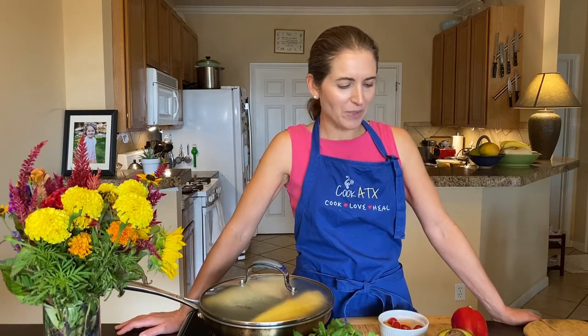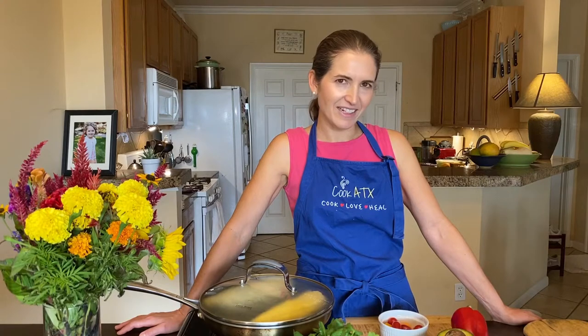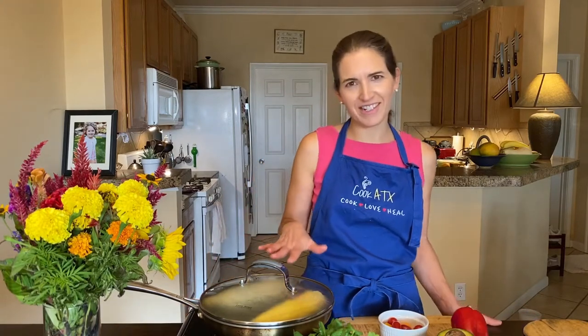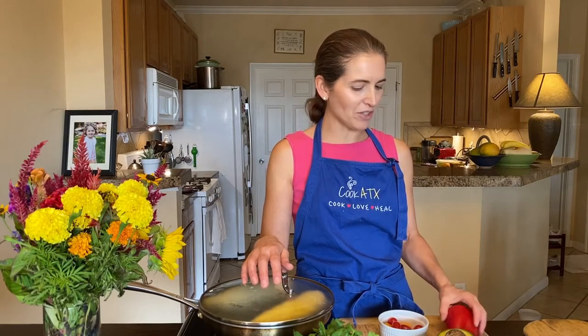We were trying to figure out what we could make with the ingredients she had in her fridge, and we ended up coming up with two recipes — one was a red lentil curry using a leftover soup she had, and the other was this corn salad because she had two ears of corn just like we have, plus an avocado and a red bell pepper — all the perfect ingredients for a fresh salad.